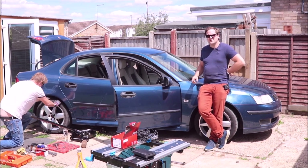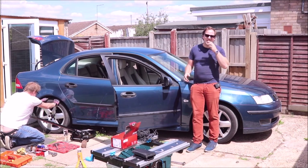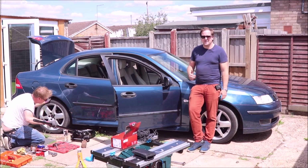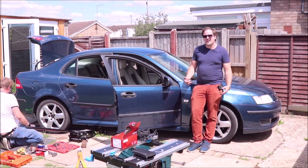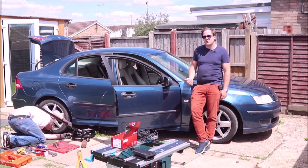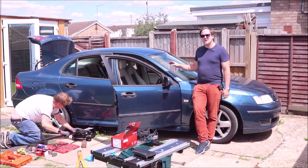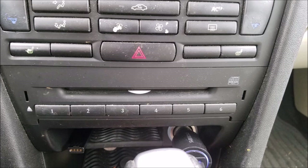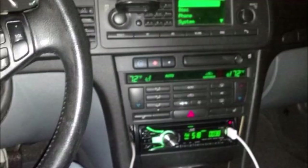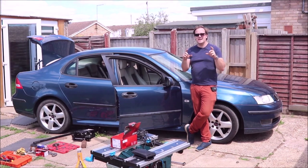If you only want a single DIN unit because you want whatever features it has, then it's very simple to install one in your Saab without doing any modifications as such. The only place on the dashboard that it will fit without modifications is where the stock CD player currently is — that is a single DIN size. So you could slip the CD player out and pop in a single DIN aftermarket head unit.